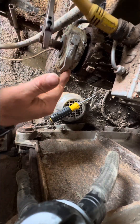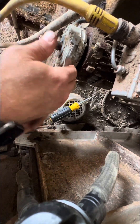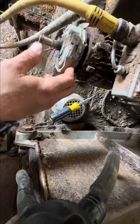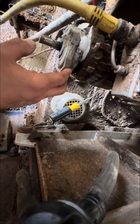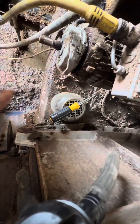I put WD-40 on there to get all the rust out and free it up. I've had to do this before and it usually fixes the problem, but this time it blew a couple fuses because it was trying too long before we figured out there was a problem.